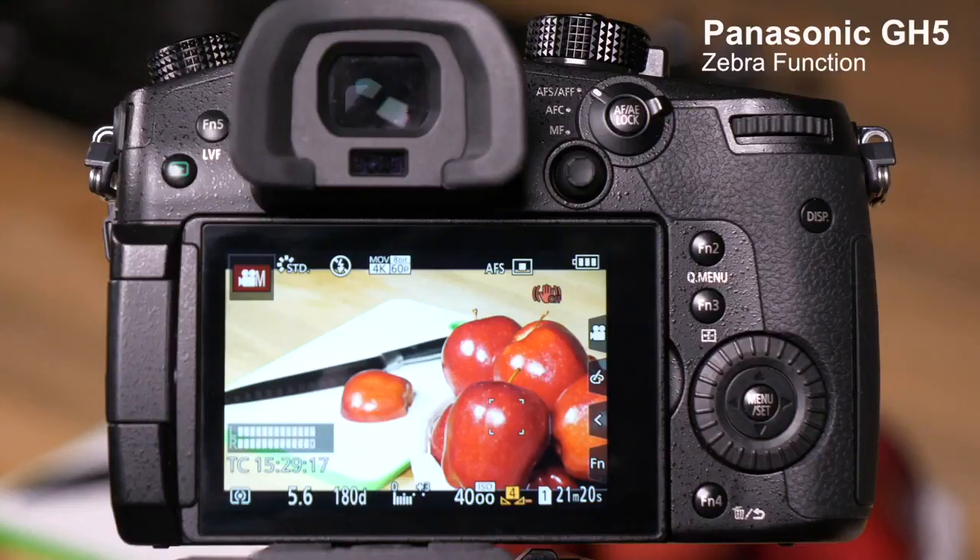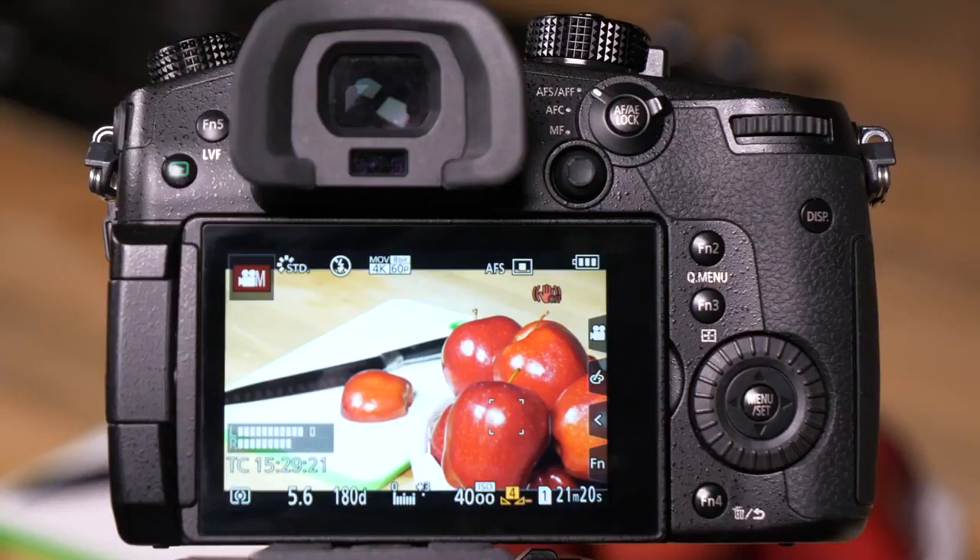The GH5 is equipped with a tool to help you identify objects that are overexposed in your photos and videos — what we call Zebra functions. Let's go into the menu and show you how to turn Zebra on and how to tune and calibrate Zebras.